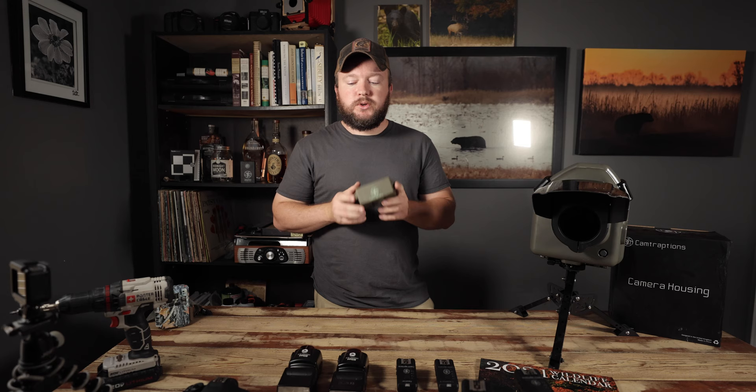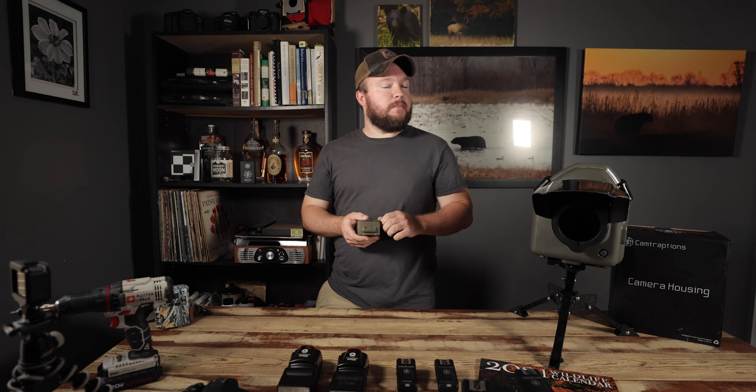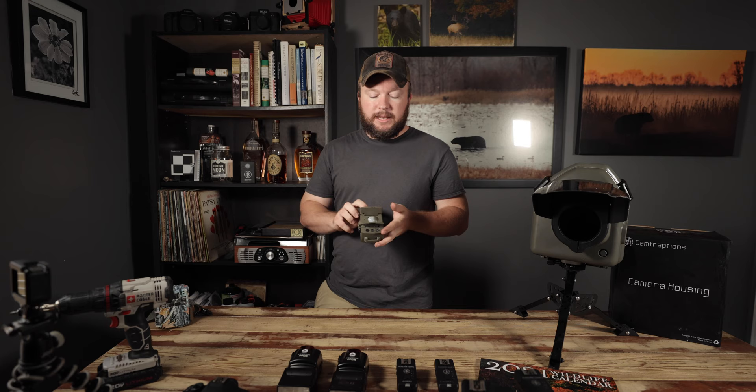Camtraptions sensors are what I use, but there are other companies. Cognisys — I believe that's how you pronounce it — has a very good product that I recently purchased and am testing out. Trailcam.com has some as well, and you can also build your own. I'm not an electrician, so I let other people build them and I buy theirs. Certain temperature ranges they work really well in; in some ranges, they seem to take pictures all the time.